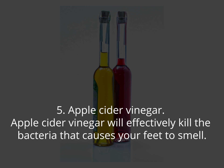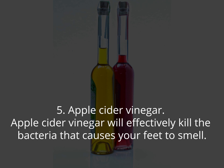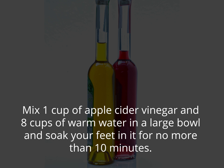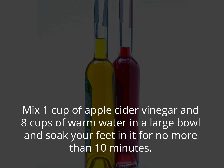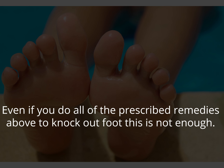5. Apple cider vinegar. Apple cider vinegar will effectively kill the bacteria that causes your feet to smell. Mix one cup of apple cider vinegar and eight cups of warm water in a large bowl and soak your feet in it for no more than 10 minutes. Even if you do all of the prescribed remedies above to knock out foot odor, this is not enough on its own.